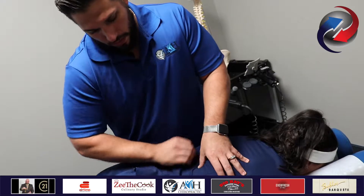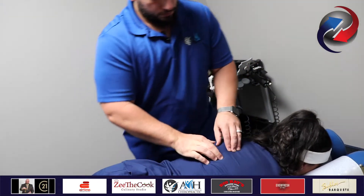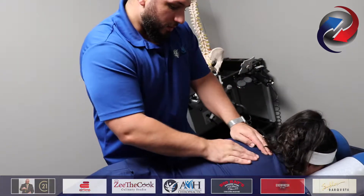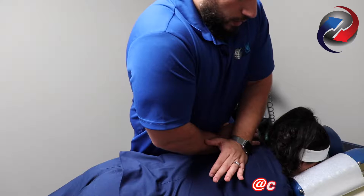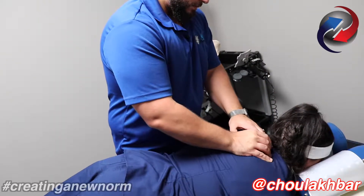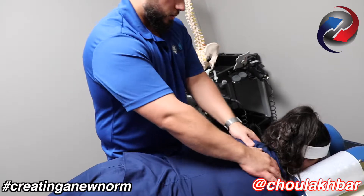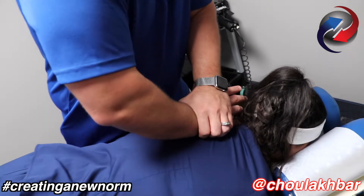Take a deep, deep, deep breath in. Hold it. Take a deep breath in again. Let it go, all the way out. Relax your shoulders, let it all fall. Take a deep, deep, deep breath in. Let it go.